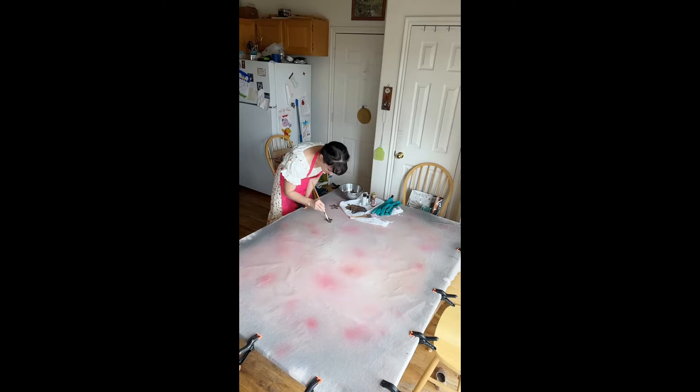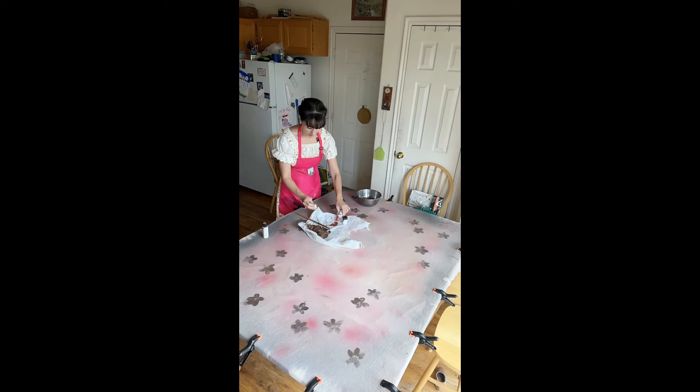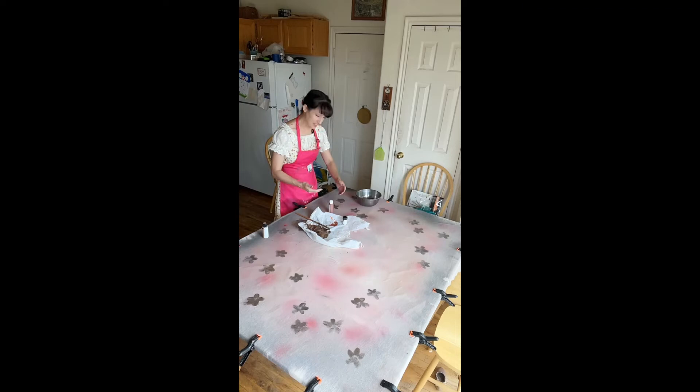I'm not gonna do super technical flowers because it's just not necessary when you're photographing a baby — the baby should really be the main focus. So I'm just making shapes at this point.